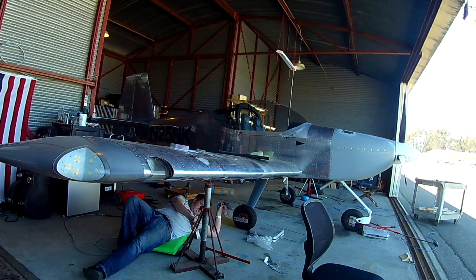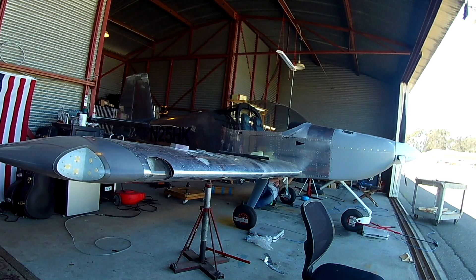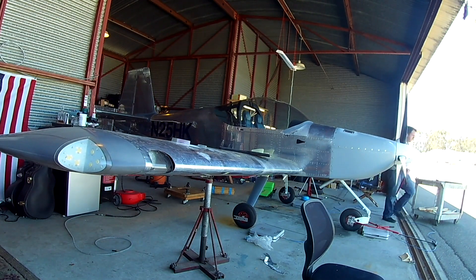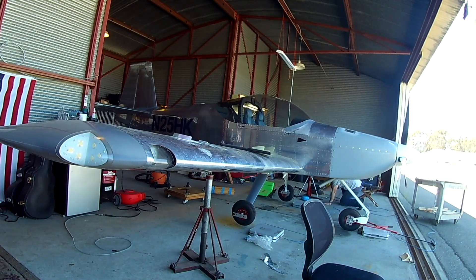We're going to pick the plane up, put it down onto the scales, then deflate the front tire, which will give us roughly flight level — within about 0.15 of a degree, which isn't bad. Again, this is a preliminary weighing, not the final thing.